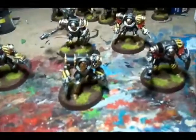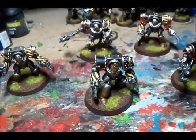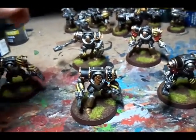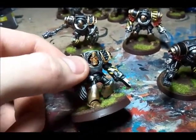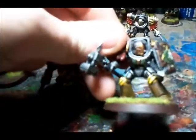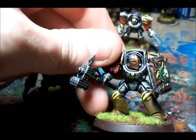I've got rid of all the Crux Terminatus symbols and literally just got them with some basic wreaths and stuff like that for battle honours. I'm really pleased how these guys came out. I've got my Sergeant here with the Twin Lightning Claws, and then I've got the same heads on the majority of them.